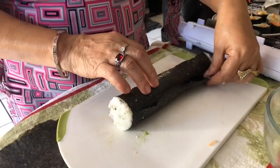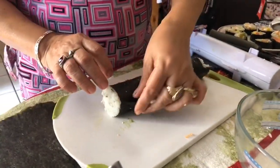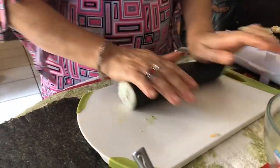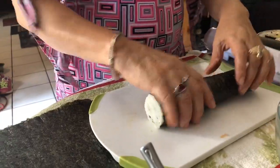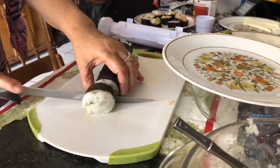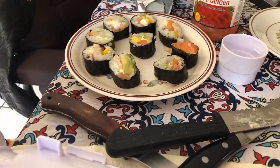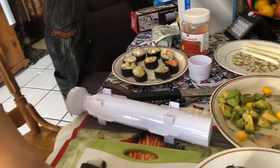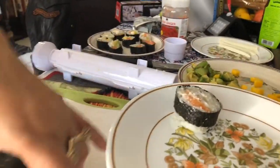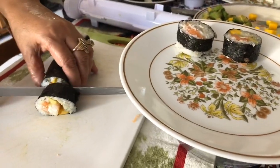Mom dips her finger in clear water and uses it to seal the edges, then you roll to kind of even it up. This is gonna be our lunch — that's the first roll, and as you can see we already have a finished plate. It took us a few tries to figure out which knife would cut it straighter. Careful mama, you don't cut your hands!